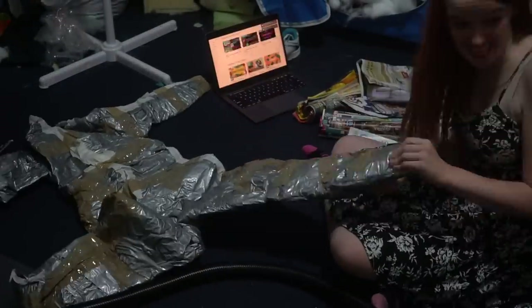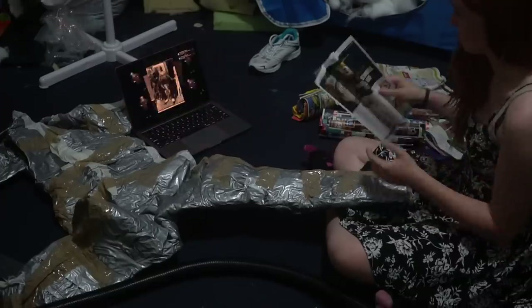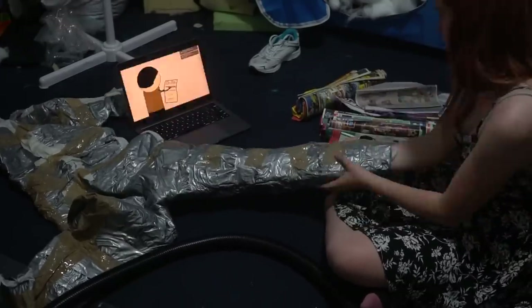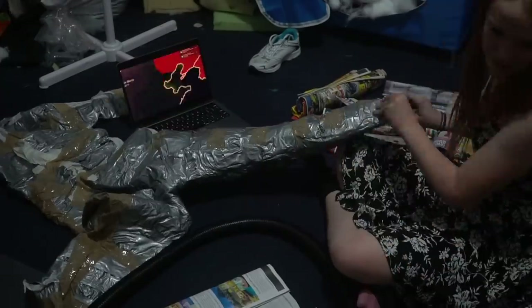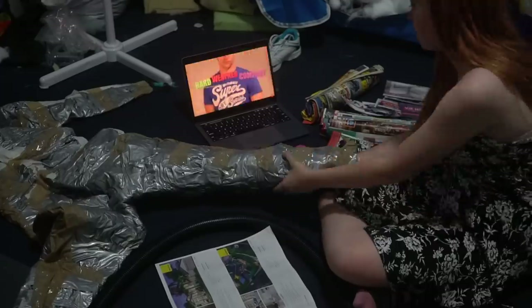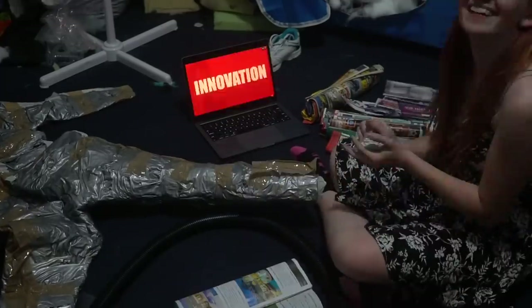Oh hey look, it's the body tutorial you've all been waiting for. To start off, we are going to stuff our duct tape dummy. We want to make this fairly firm as it will be what we are building our bodysuit around. I'm stuffing this with newspaper and catalogues as they're plentiful and disposable.